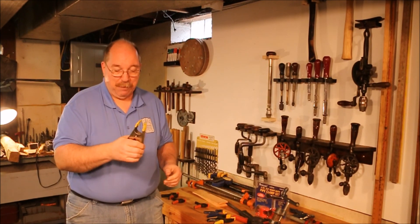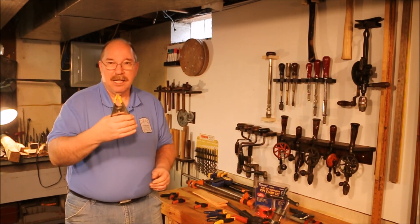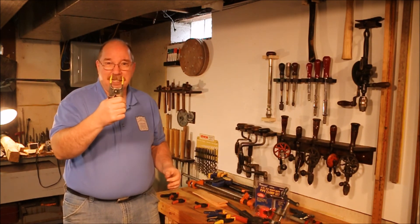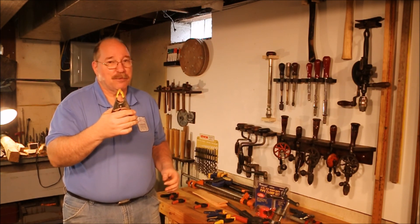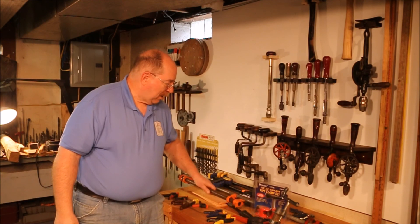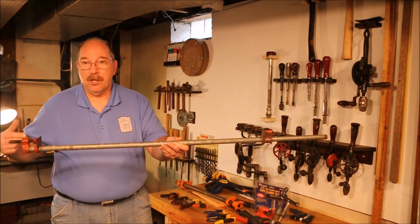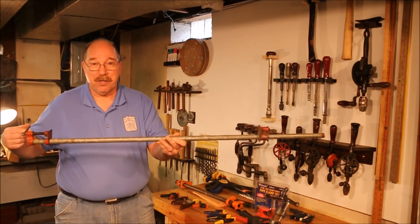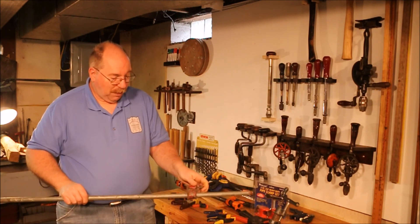This is an old style spring clamp — a Stanley number 43-162P from the 60s. Works quite well. Doesn't generate a lot of pressure, but it should hold two boards together while the glue sets, because that's really all you need. You just want to hold them together. If you're trying to crush them, look at your joint design — might be a problem. Now we get into things that generate a fair amount of pressure. Because this has a screw on it you can crank it in, and that half-inch screw is going to generate way more pressure than what you'd need for a glue joint — more than enough to crush a piece of wood.